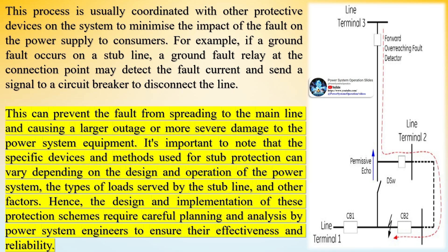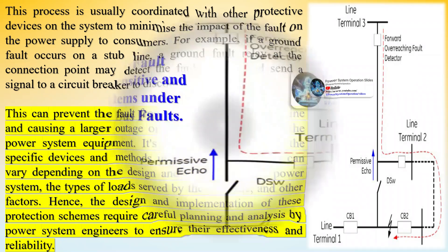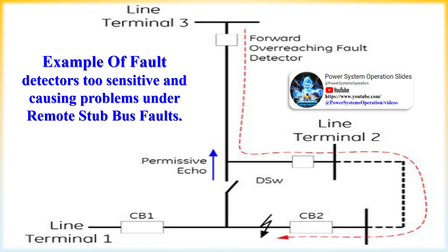For example, if a ground fault occurs on a stub line, a ground fault relay at the connection point may detect the fault current and send a signal to a circuit breaker to disconnect the line, preventing the fault from spreading to the main line and causing a larger outage or more severe damage. The specific devices and methods used for stub protection can vary depending on the design and operation of the power system, the types of loads served by the stub line, and other factors. Hence, the design and implementation of these protection schemes require careful planning and analysis by power system engineers to ensure their effectiveness and reliability.